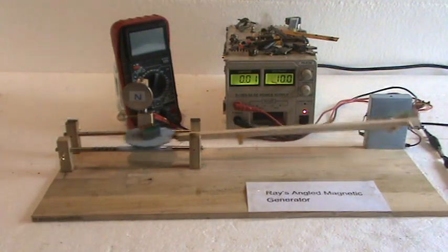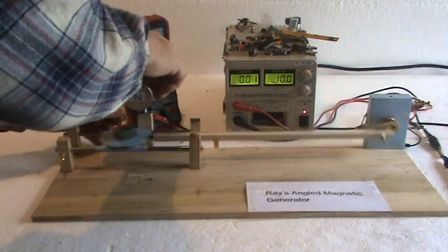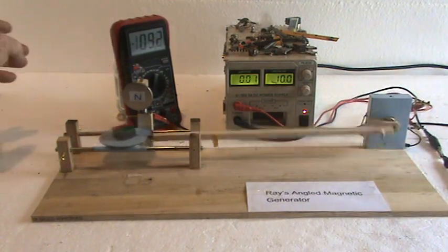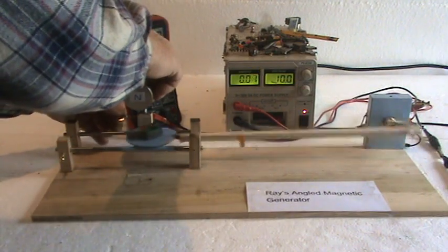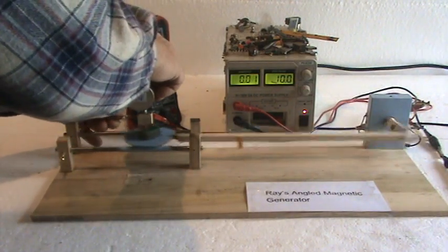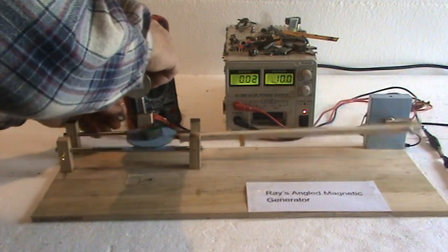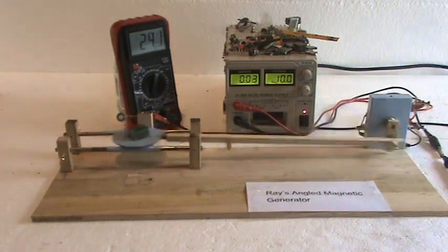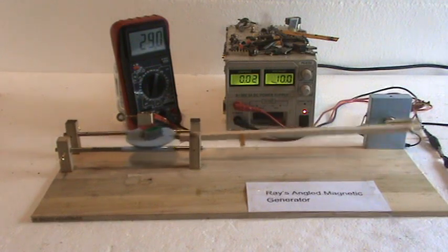At this point we're in over-unity mode, drawing somewhere around 10 milliamps if you average everything out. Without the divider magnet you'll see that goes up over twice — I figured around 25 milliamps.